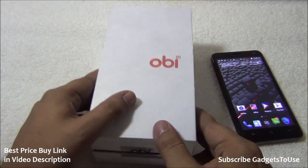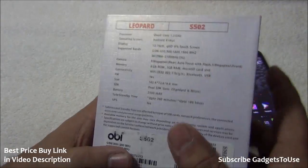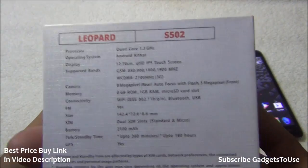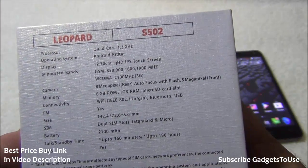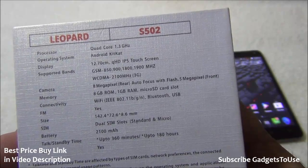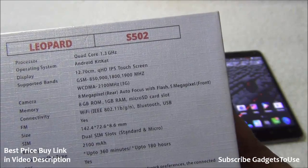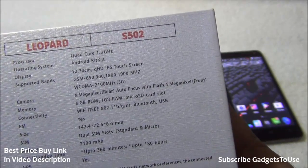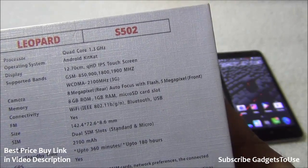Let's take a look at the specifications of this phone. It is running on a MediaTek 6582 chipset with a 1.3 GHz quad-core processor. It has Android KitKat 4.4.2 — we will confirm that. It has a QHD display — not Full HD but an IPS display panel, so the viewing angles should be good. It is a 5-inch display.